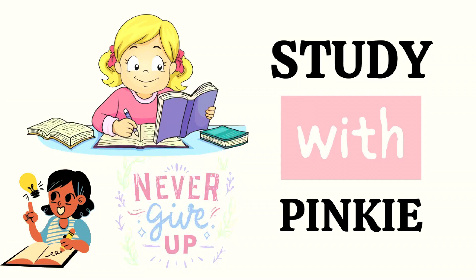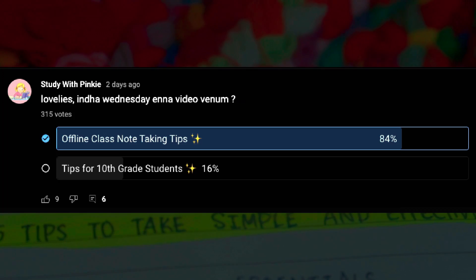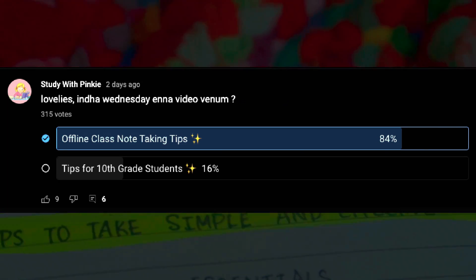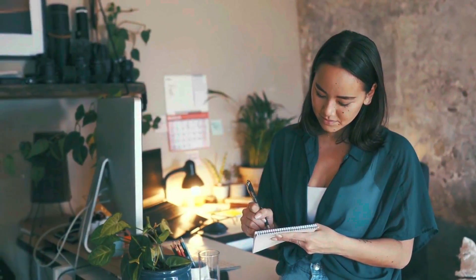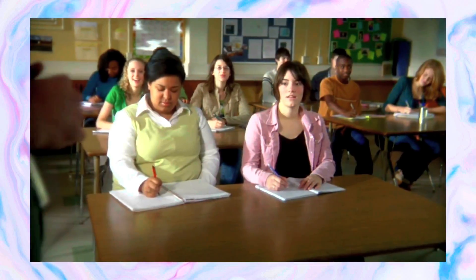Hey Lovelies, I am Arkkom Manekam. Welcome to Study with Pinky. In this video, I am going to show notes — in the community tab, in offline class. I am going to post two videos about note-taking, and I am going to show 25 tips for taking notes.